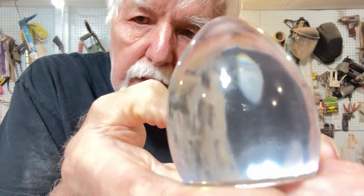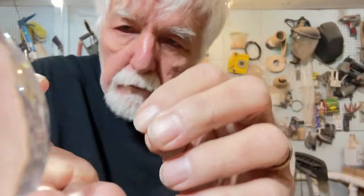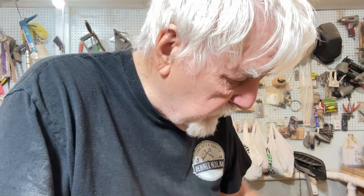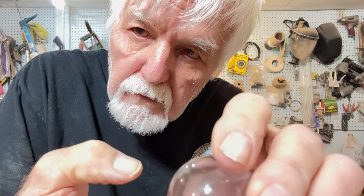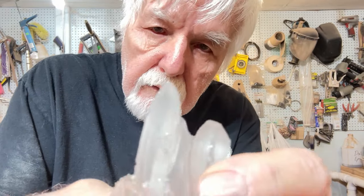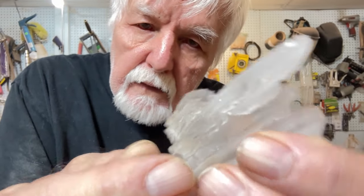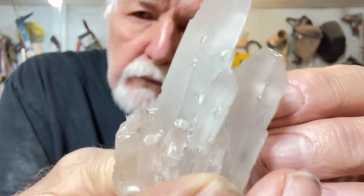Here's the crystal egg — it picks up all kinds of reflection in there, and I can't see any bubbles at all. The pressure pot is what removes the bubbles — without the pressure pot, you're going to have a few. And then we have the quartz crystal looking thing here, and that turned out quite nice too. Looks like real quartz.